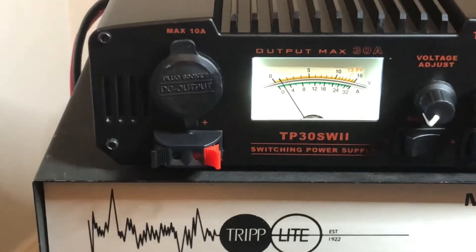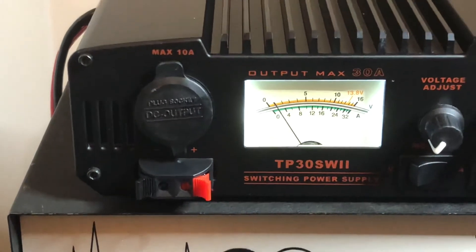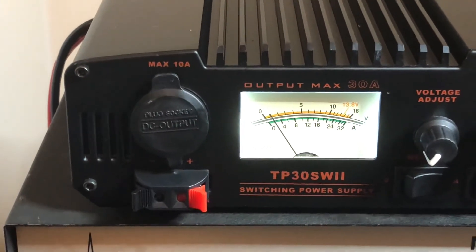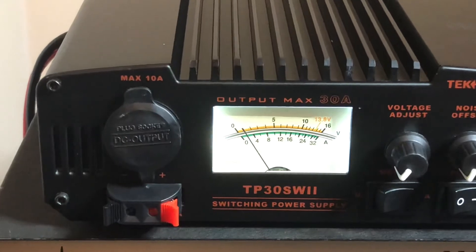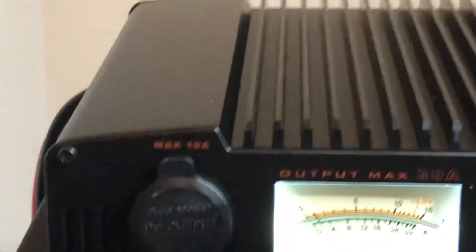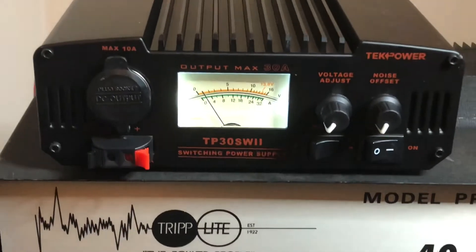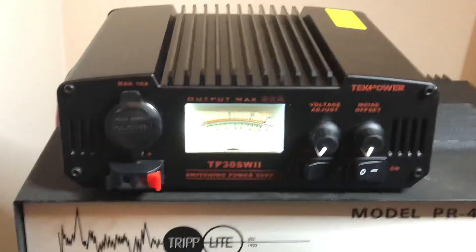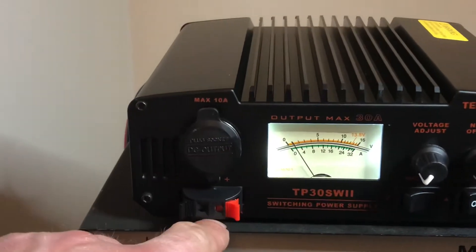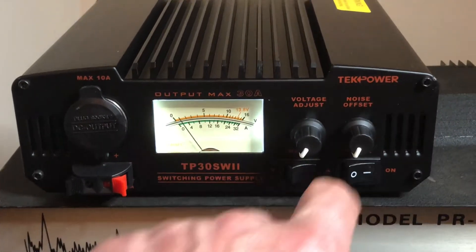In the front here at the bottom, you have your little plug-in ports where the red button and the black button are — that's for 3 amps — so if you have a power meter, SWR meter, or something of that nature that runs off DC, you could use it there or for any kind of project you're running. This is the cigarette port right here — a 12-volt plug — it's 10 amps only. They say in the manual not to put an actual cigarette lighter in there. So, 10 amps here, 3 amps down here, your analog meter, your voltage adjustment, and your noise offset.